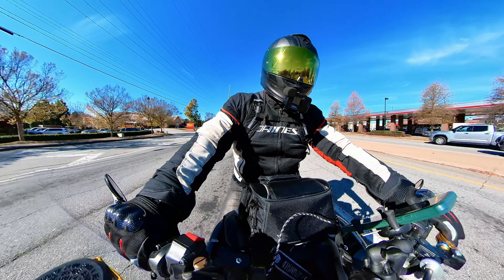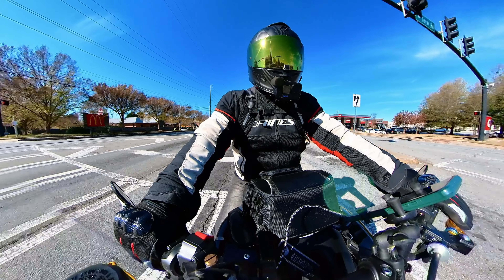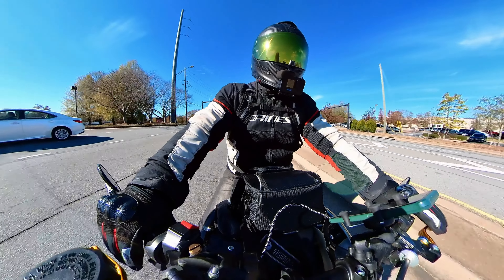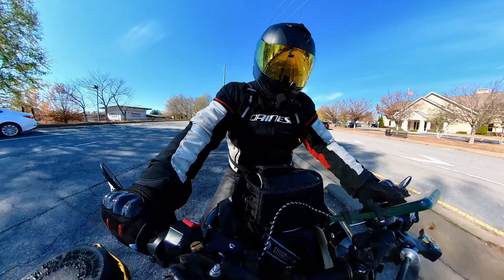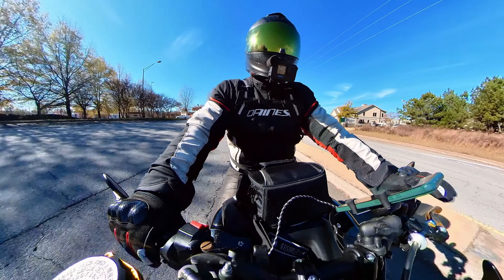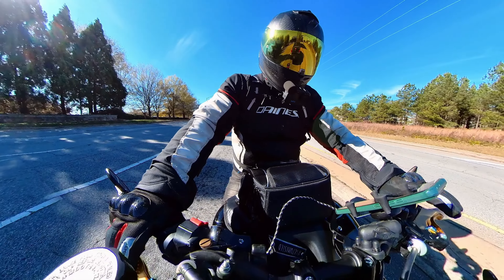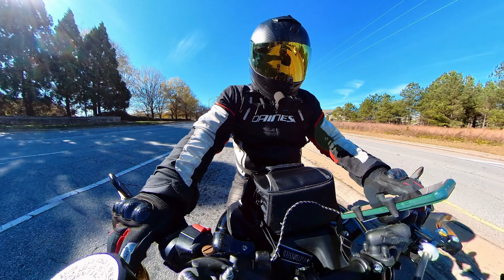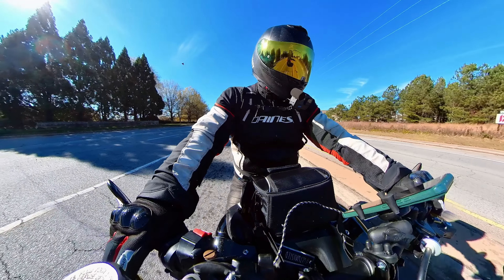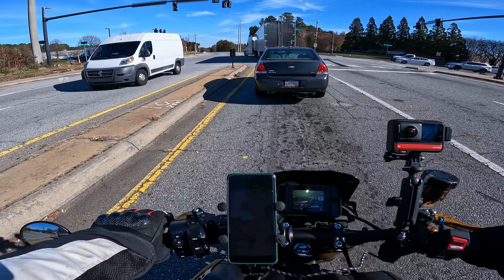For sizing, I would go a size down — a size smaller — just because my hands are a little unusual. But if your hands are normal, I think normal hands will be fine with the sizing they actually recommend. These gloves are great, really honestly no problems with them except the sizing, and that's just because my hands are a bit goofy.